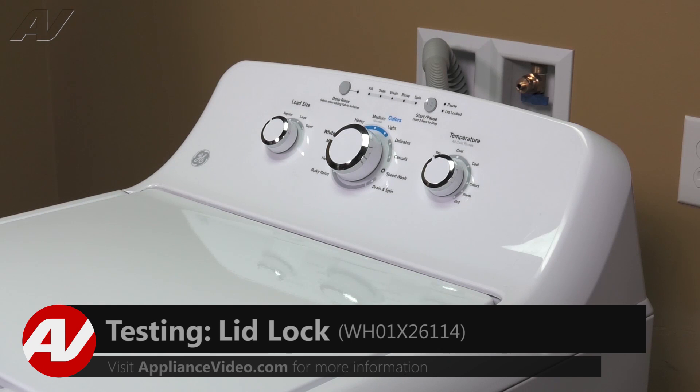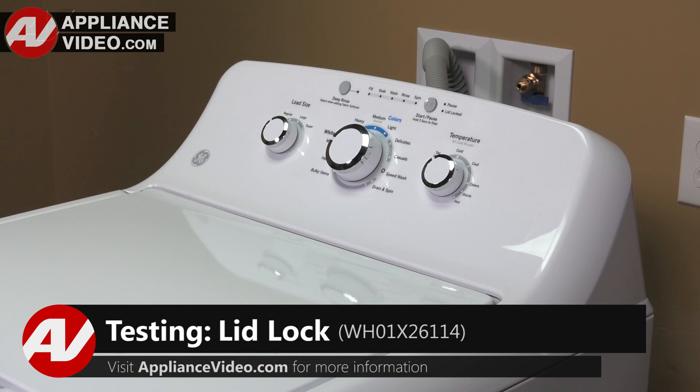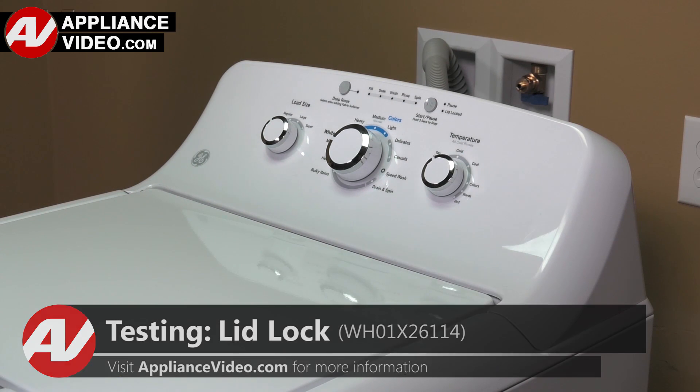Before we can begin diagnostics, we must gain access to the control board. Click on the link below to view this repair video.